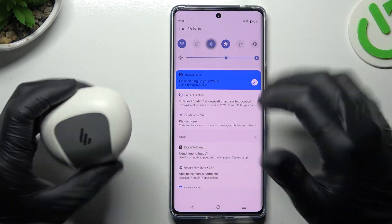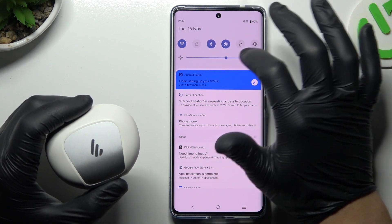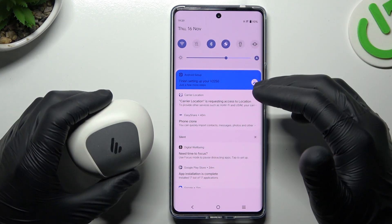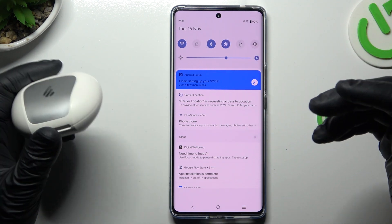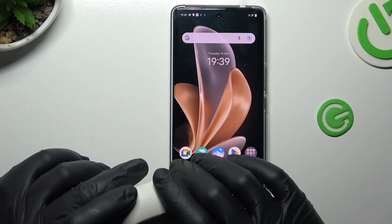So when I have a problem with my headphones or another Bluetooth gadget, I'm always starting from the simplest way — just switch off and switch on again the Bluetooth connection. You can also try to restart your phone. Little obvious, I know, but sometimes it really works, so just try it.